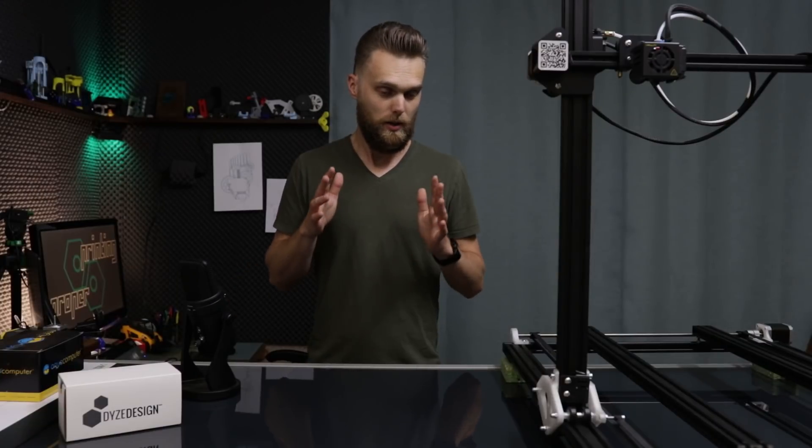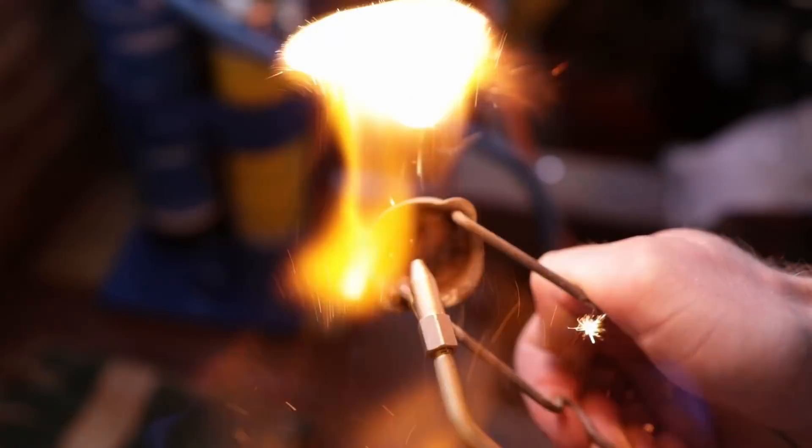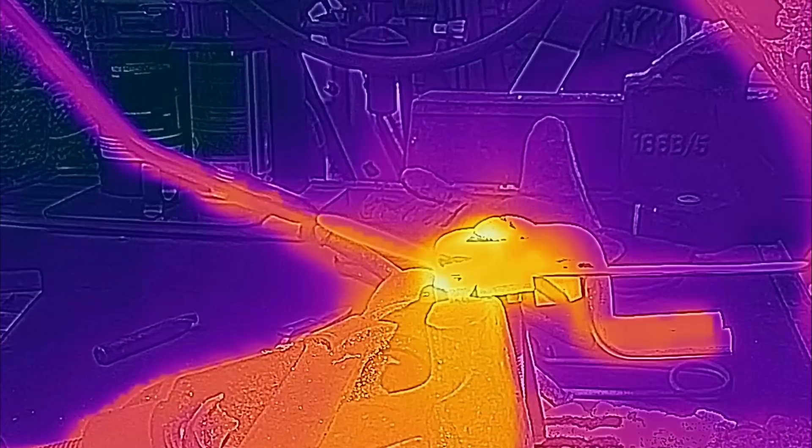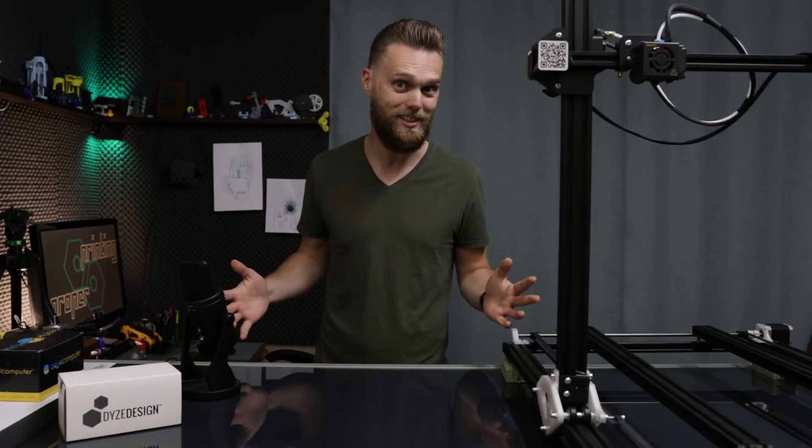Prepare yourself. In this video you're going to see fire, water, thermal imaging, x-ray imaging, and the sickest hotend that you can get.